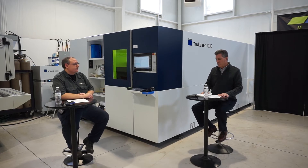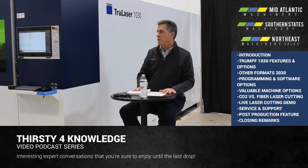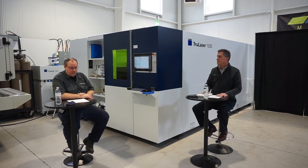What options on the machine do customers value the most when we look at DetectLine and other options? Probably the most popular options are Drop and Cut, DetectLine, CoolLine, and the Automatic Nozzle Changer.